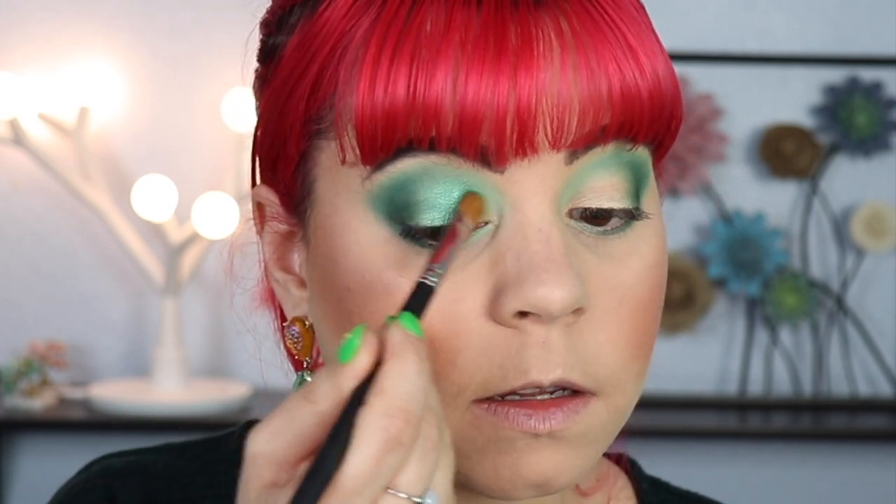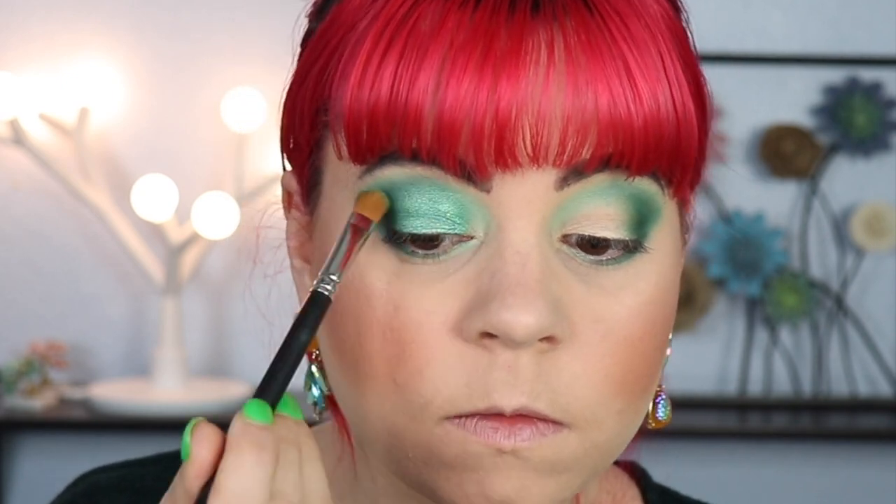I might go in with the gold in the very inner corner, but for the rest of my lid I'm going to put this green shimmer on. I might also go in with a darker one right in the middle to get the blend a little better on the outer third of my eye. We're not doing a cut crease or anything crazy today — I just want to keep this very simple. For the outer part I'm going to go in with 50-50, which is this darker green, putting that right in between the dark matte green and the shimmery green.